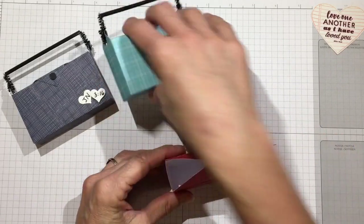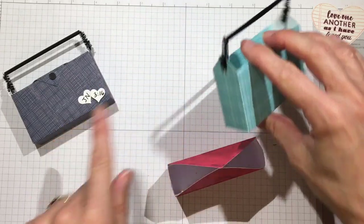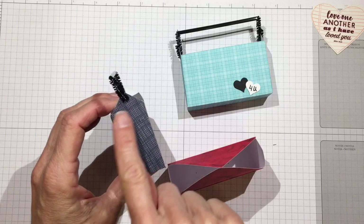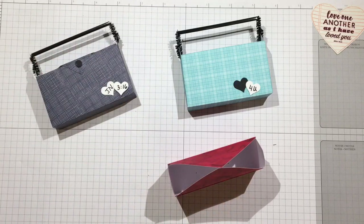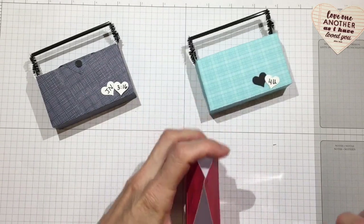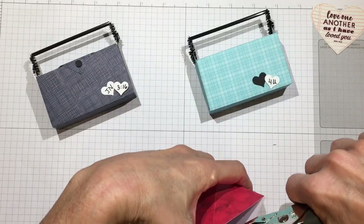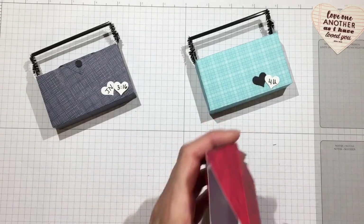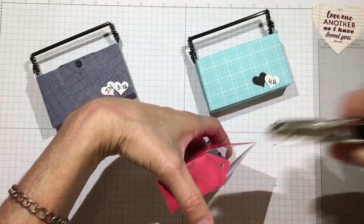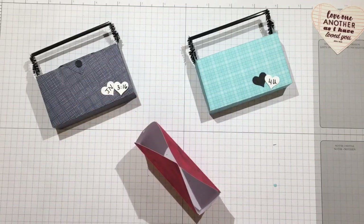At this point, go ahead and punch a hole in each side for the handle to come through. I like my placement a little more towards the end, and I'm using a 1/8th inch hole punch — but you could poke it through with a needle and widen it gradually. Okay, my holes are there.